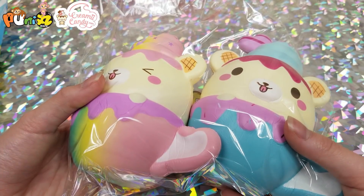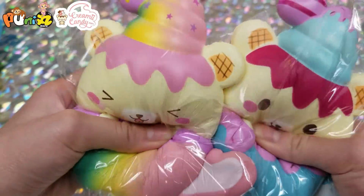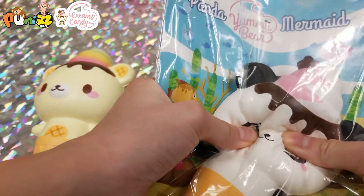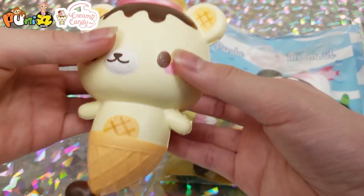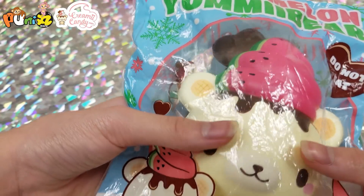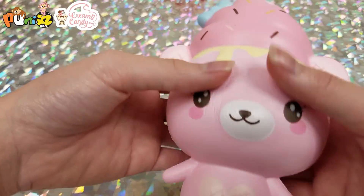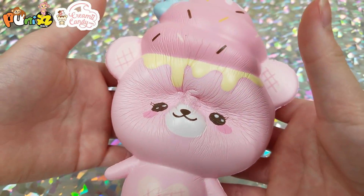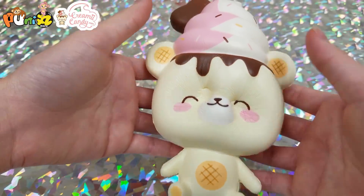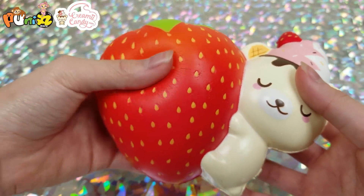Next we have a bunch of Creamy Candy yummy bears. First we have two yummy bears in a cup, then the mermaid yummy bear, a watermelon yummy bear, a pink one, and then just a regular yummy bear, and then a yummy bear with a giant strawberry.